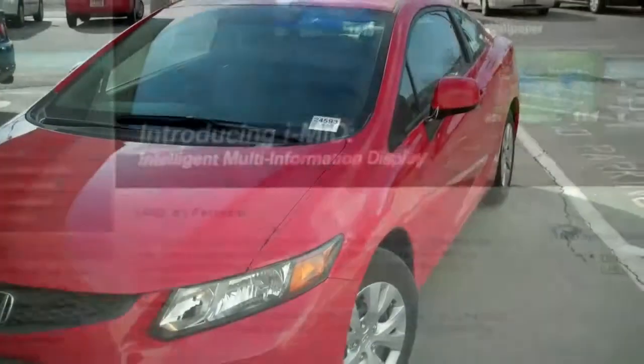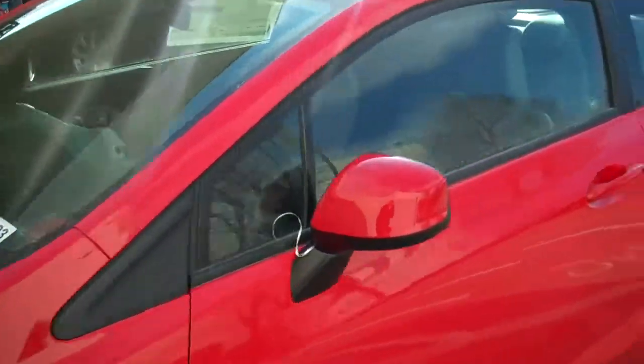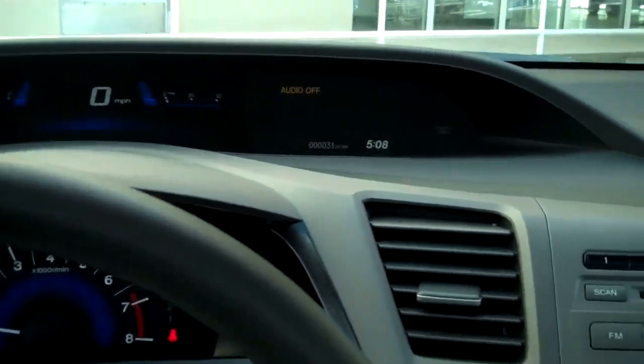This will be the first in a series of videos on what you can actually do with this fantastic feature. Let's go take a look at the car. Here's the vehicle we're going to be working with — this is an LX Coupe Civic. I chose this because it's a base model, and you should know that even on the base models you can do this.